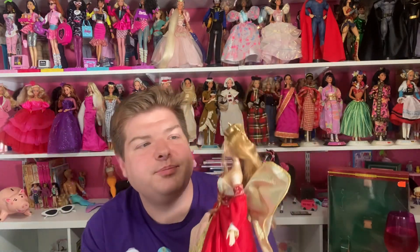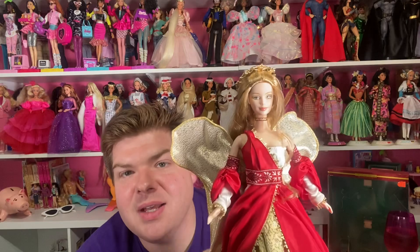I think she's gorgeous. She would be a beautiful tree topper. I don't know if I'll ever use her on my Barbie tree, only because the tree is very pink and the one I currently use is in a pink dress, so she goes with the theme. But who knows, maybe I'll swap it out. All I know is she's gorgeous and I'm glad to have her.